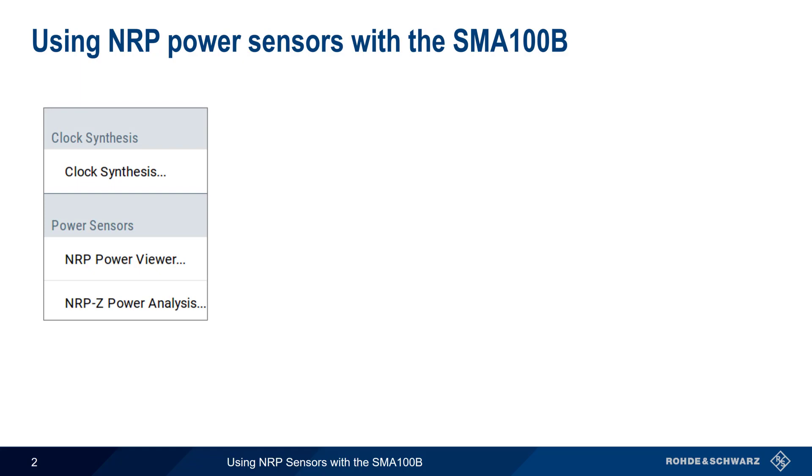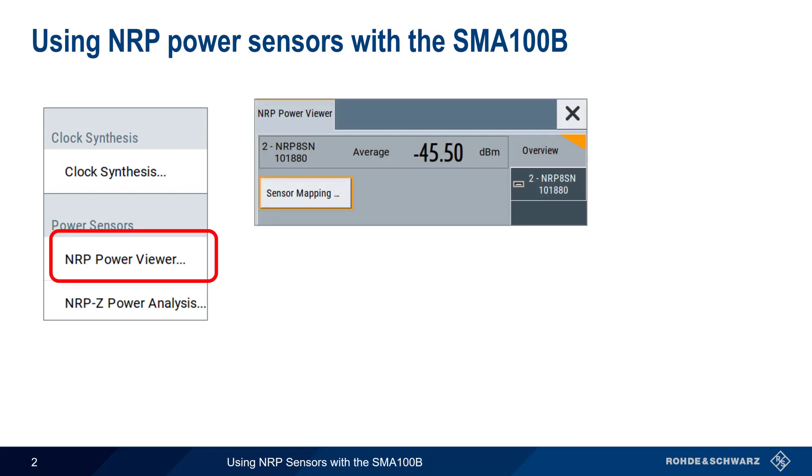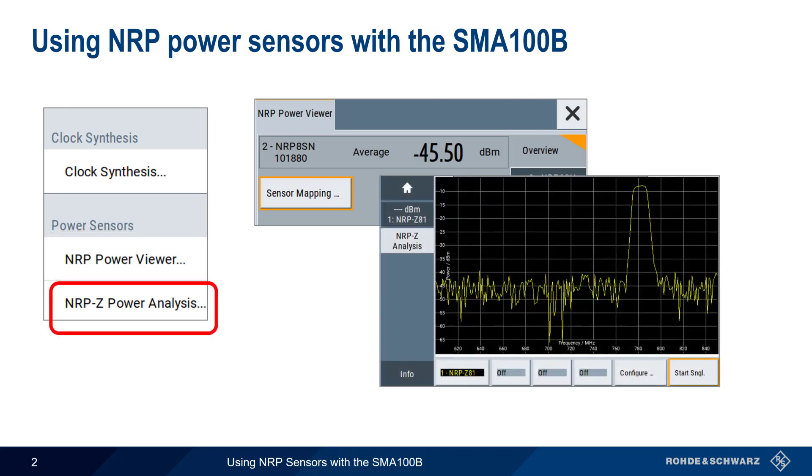There are two main ways that NRP Power Sensors are used with the SMA100B. The NRP Power Viewer application, which provides basic power level measurements, and the NRP-Z Power Analysis application, which allows for more sophisticated analysis and integrates both generator and sensor functionality. In addition, power sensors are also used with utilities such as user correction.